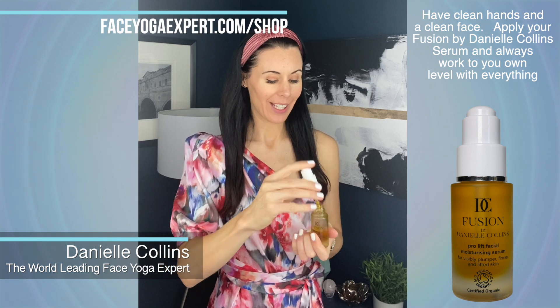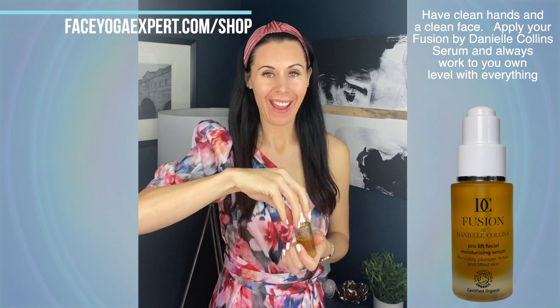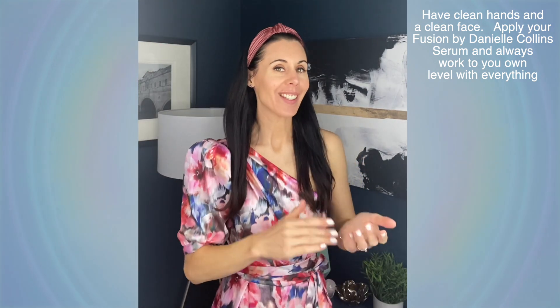I'm going to show you some natural lip plumping. I'm going to use a little bit of Fusion by Danielle Collins Moisturising Serum. I'm just going to bring it around my lip area, put the lip back on, and then I am going to start my massage.